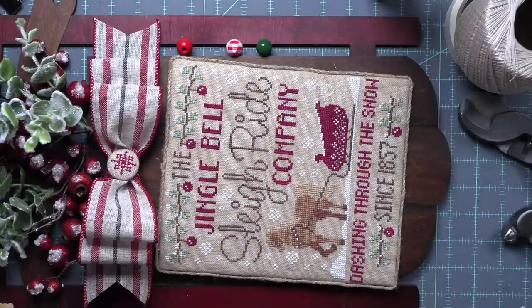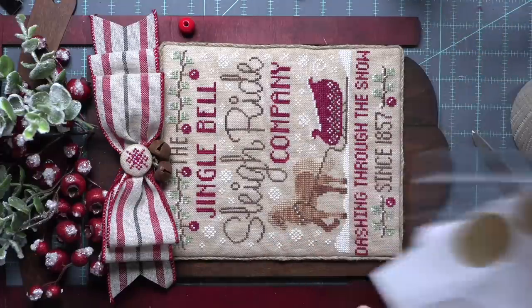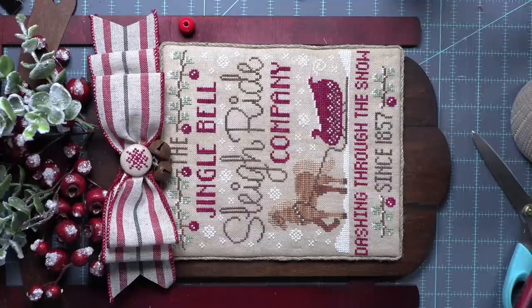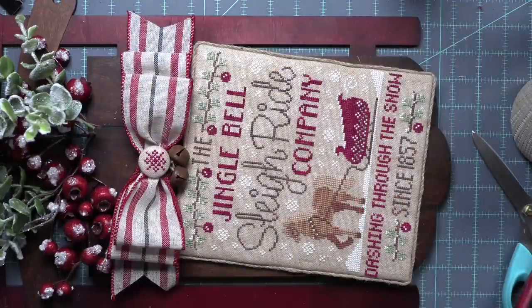I'm going to take a little bit more of my string. I did just sew in these rusty jingle bells into the bottom of that bow — all I did was sew them in like I did the button. I sewed them to the back so that they hang right there below. The jingle bells, and they do jingle, match the jingle bell theme. Everything I did here was to match the theme and the finish.